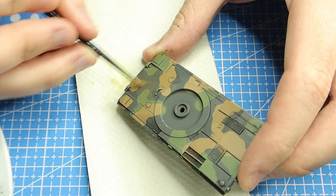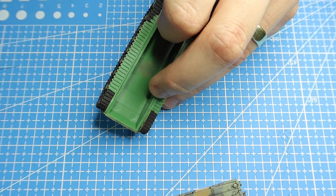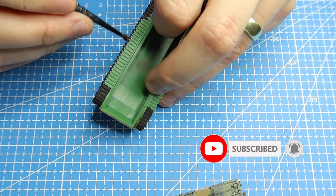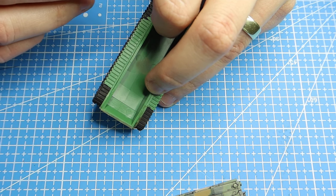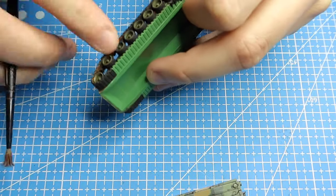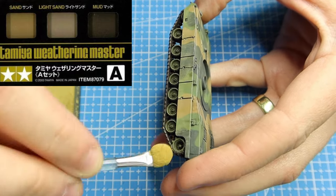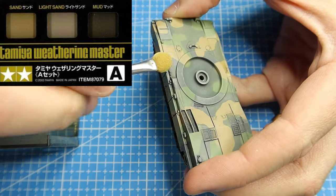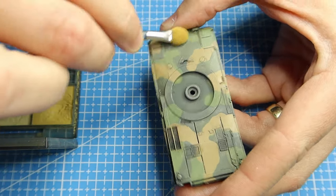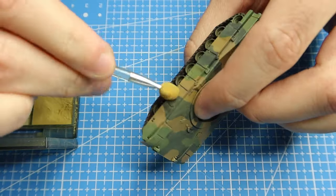Now we want to weather the tracks. I've given the tracks a wash of umber wash and then following that I'll go ahead and give them a dry brush of flat brown. The dry brush of flat brown really gives it a really worn track look and makes them look rather rusty as well. I'll then finish off the vehicle's weathering by using the Tamiya Weathering Master Set B, using the different dust colours on there. You can go as heavy or as light as you want - this will complement the streaks nicely and finish it off, making it look really dirty - just the look I was going for.